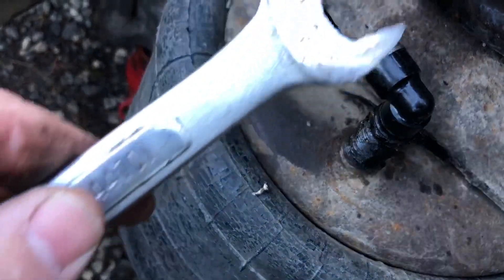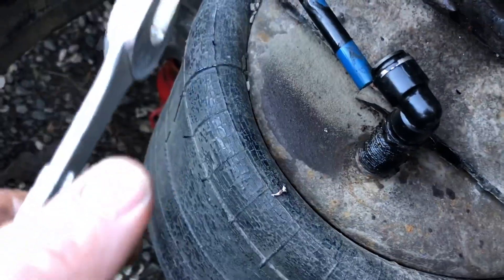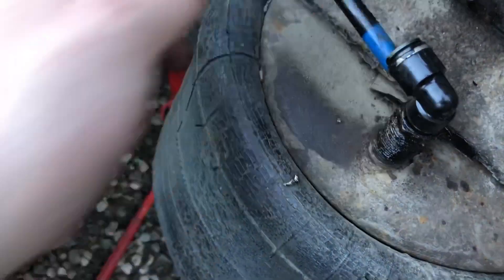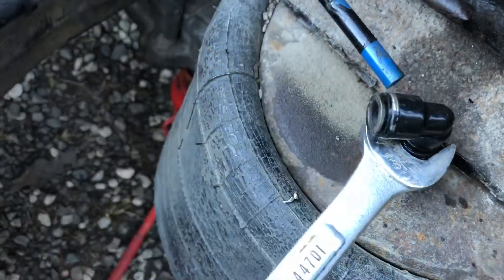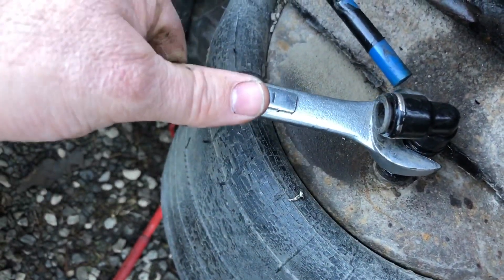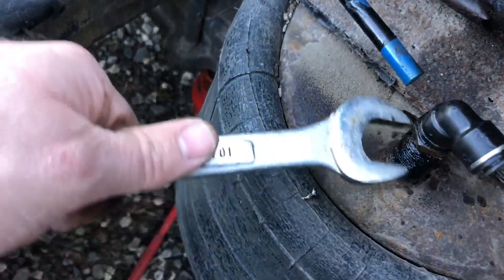Before we move to the next nut to take off, we're going to take care of this airline fitting here just so the airbag doesn't drop and we don't take a chance of breaking it. I did saturate it with WD-40 again, and you're just going to simply take it off slow — you do not want to force anything because it's plastic.